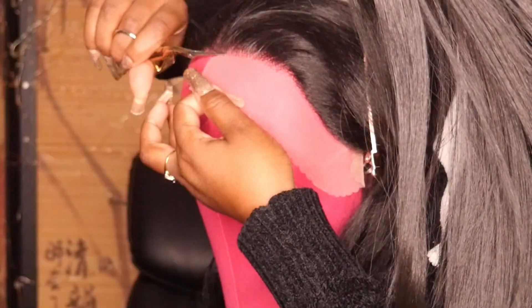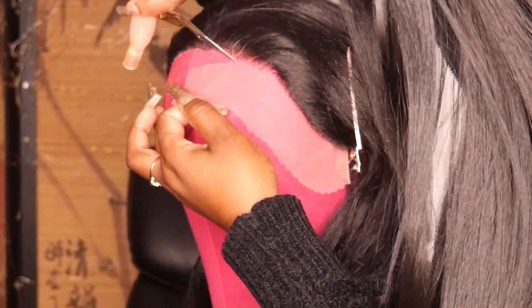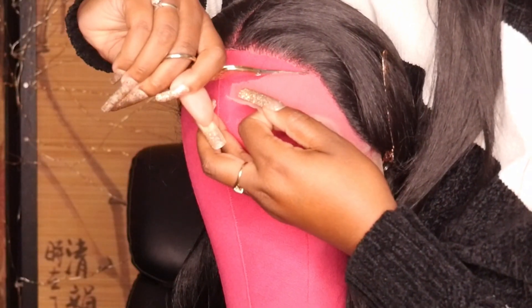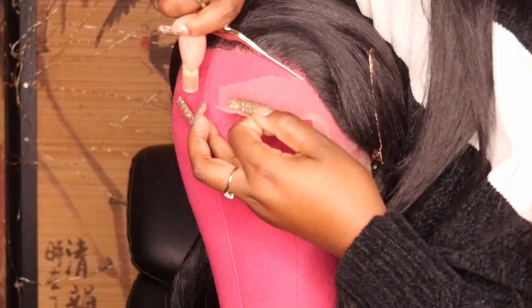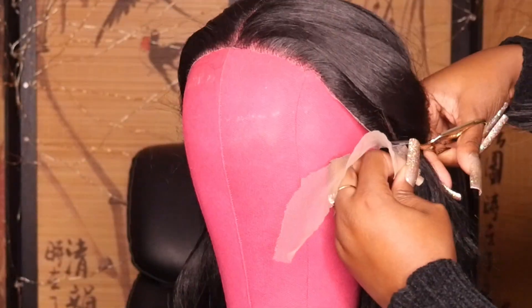Continuing on the other side, just cutting in an up and down zigzag motion. This is going to help with the blending so that you don't have a super harsh line of demarcation. And that's what it's looking like after I cut the lace off.